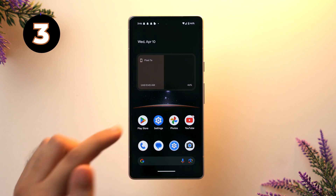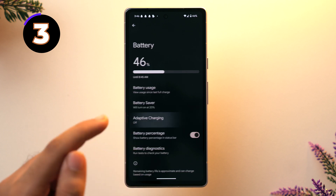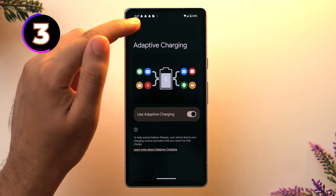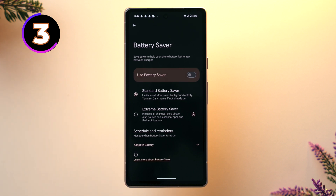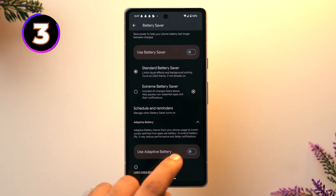While we're talking about battery, let's talk about adaptive battery and adaptive charging. To enable them, go to Settings, then go to Battery and you'll see the option of adaptive charging — just toggle on 'use adaptive charging.' This helps extend your battery's lifespan as your phone learns your charging routine and optimizes accordingly. For adaptive battery, tap on Battery Saver and you'll see the option of adaptive battery — toggle on 'use adaptive battery.' This feature learns from your phone usage to optimize how apps use your battery.